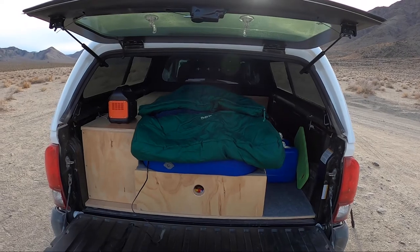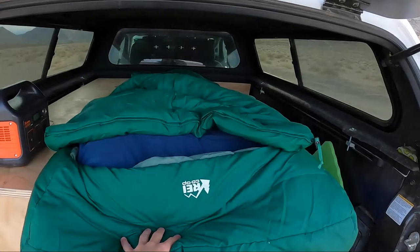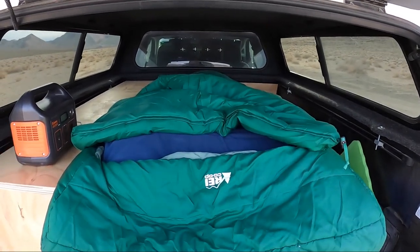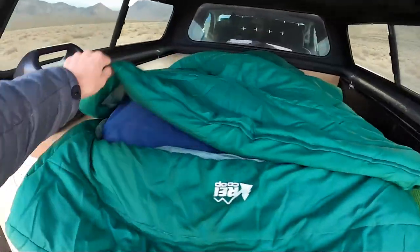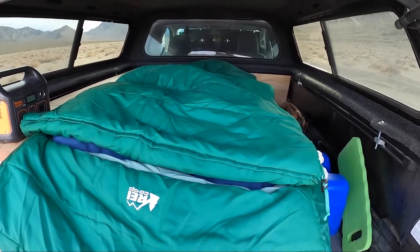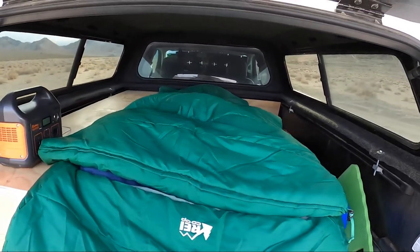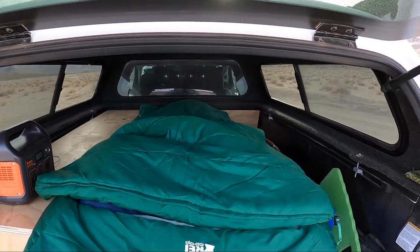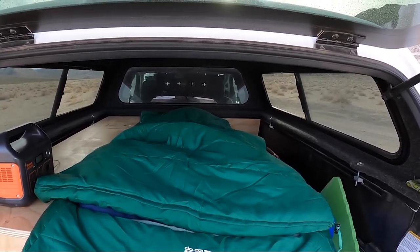A couple more things now that I've put everything back in. First of all, this sleeping bag is really, really nice — I just recently got it, it's from REI. I'll include the name in the video description. It unzips on both the left and the right, it's super big and comfy, rated down to 20 degrees, which works well for almost anything I'm going to sleep in my truck for. It's long and wide — a rectangle rather than a mummy bag, which I use mummy bags for backpacking. I like to have a comfortable bed when I'm in my truck.